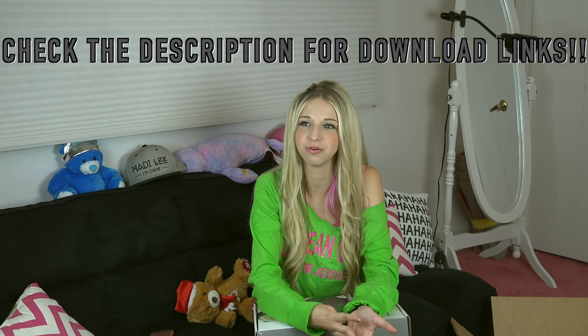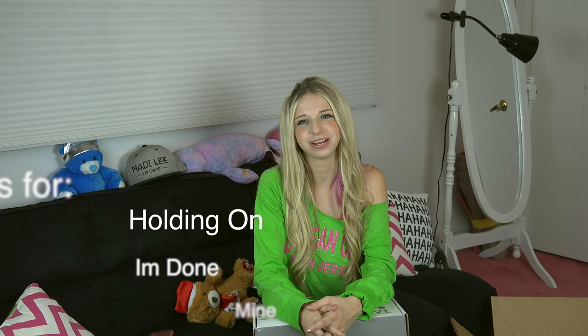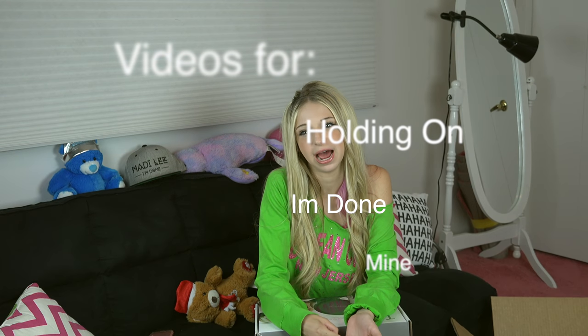Now that we have looked at this fabulous mic and its packaging and all that it contains, I would like to take a moment to talk about my debut EP, I'm Done. You can download this EP basically everywhere — on iTunes, Amazon, Spotify, Google Play, Deezer. Three of the music videos are here on YouTube for Holding On, I'm Done, and Mine, so go check those out.